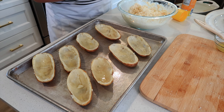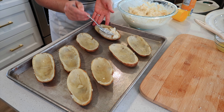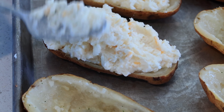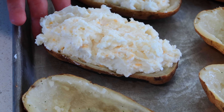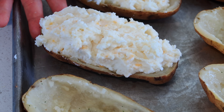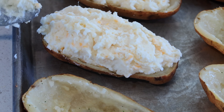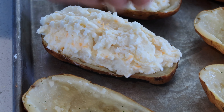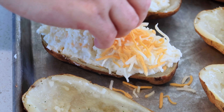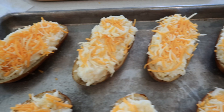I'm going to spray a baking sheet and place my potato shells on it. Then I'll put a heaping mound of potato filling into each shell — you don't need to do it flush, you can mound it up a little since we added all that cheese and sour cream. Finally, I'm going to add just a little bit of extra cheese on top of each one.